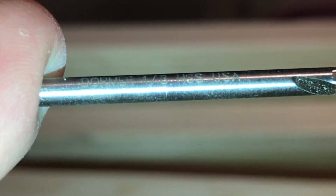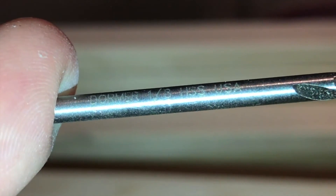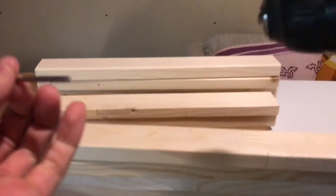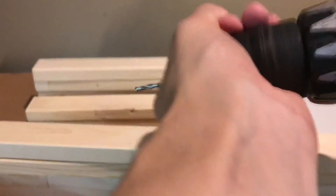I'm going to use a 1/8-inch drill bit to do a pilot hole for the wood, since the wood is really thin and it will crack if you don't do a pilot hole.